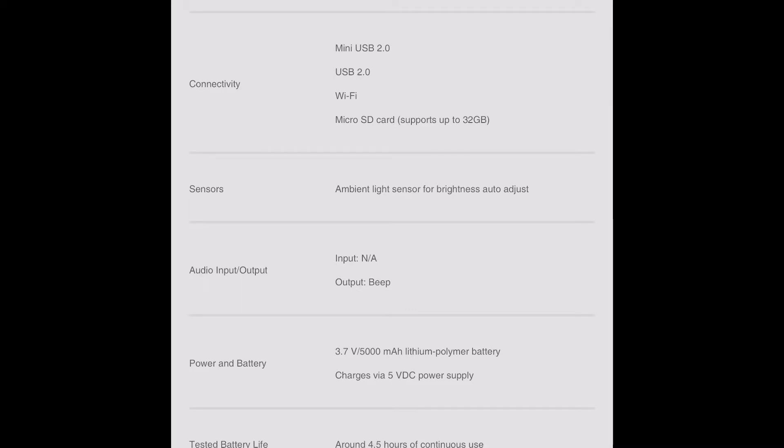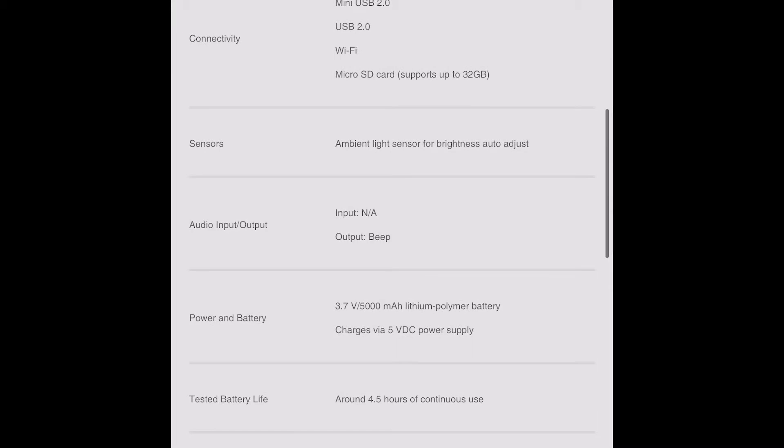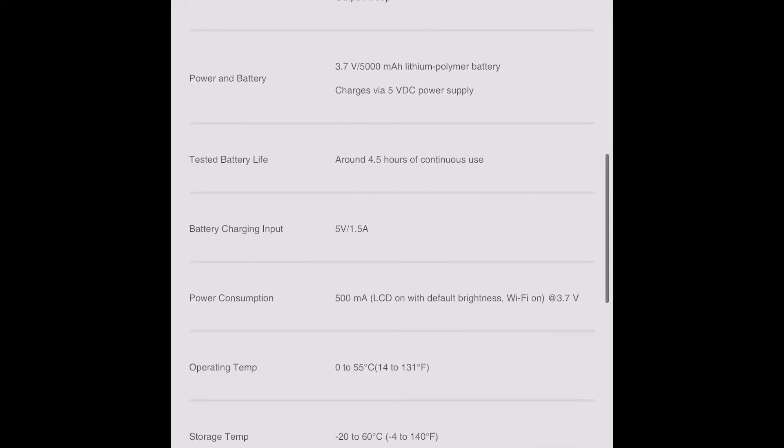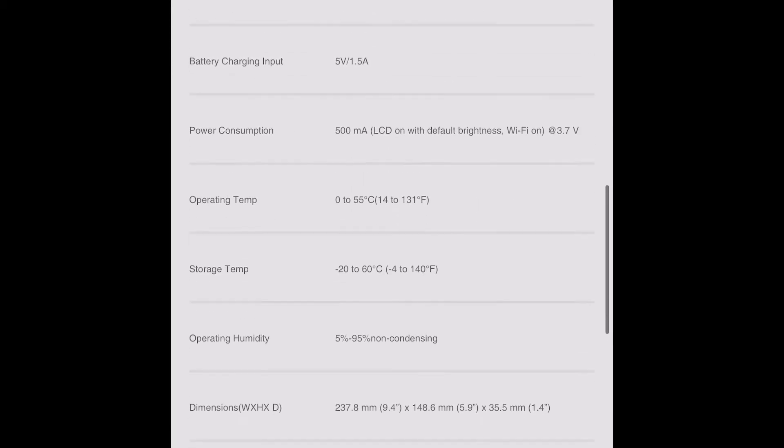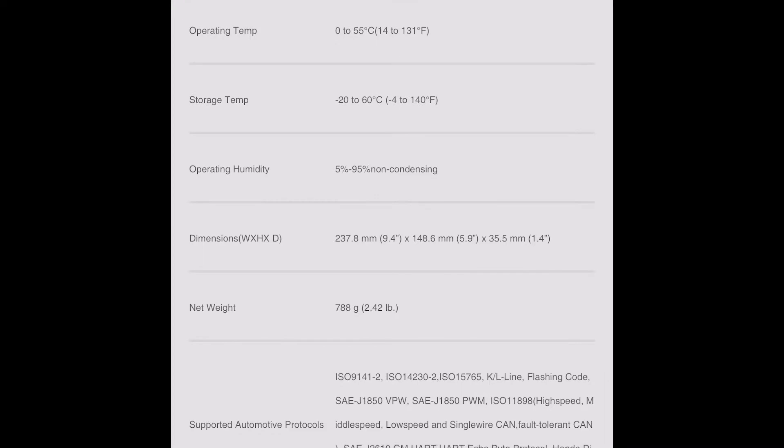It comes with a USB port and you can connect to Wi-Fi. As you'll see later in this video, it's not only a scanner tool — you can also use it as a tablet, so that's a double benefit. It has a built-in rechargeable battery that lasts four to five hours of constant use before needing a recharge. It's been on the market for a little while.